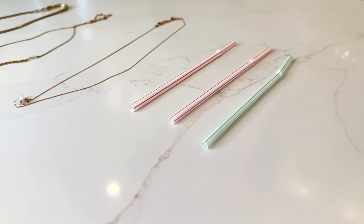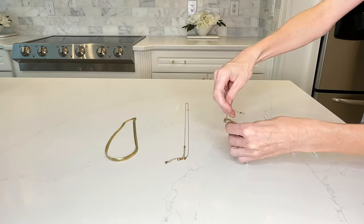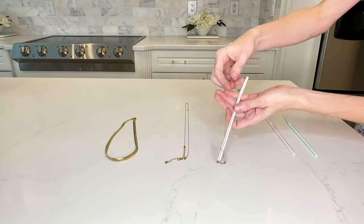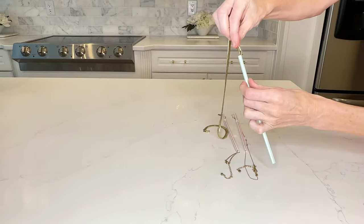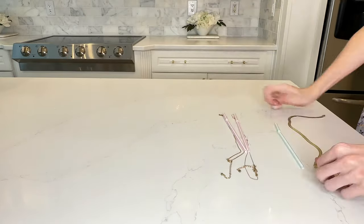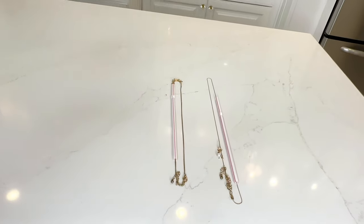This next home hack involves thin necklaces and regular plastic straws. Take your necklace, unclasp it, and slide it through the center of the straw, then pull it out the other end and clasp it back together. It worked beautifully for thinner necklaces — I did try a thicker gold chain and it didn't work, so this is specifically fantastic for thin necklaces. It keeps them separated so they don't get tangled in your purse or suitcase. These straws are fantastic for keeping your jewelry organized.